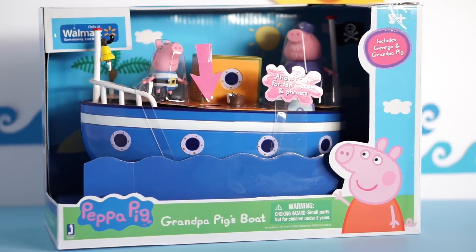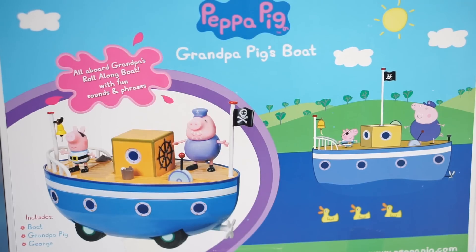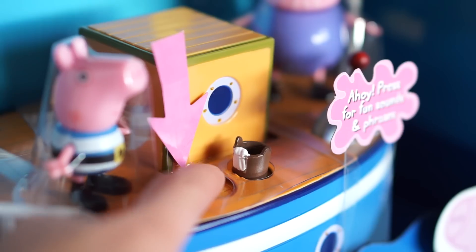Hey, today we're opening Peppa Pig Grandpa Pig's boat. This is going to be a lot of fun. We're going to start with some sounds.